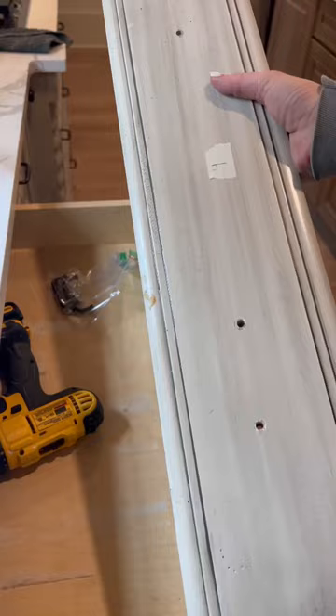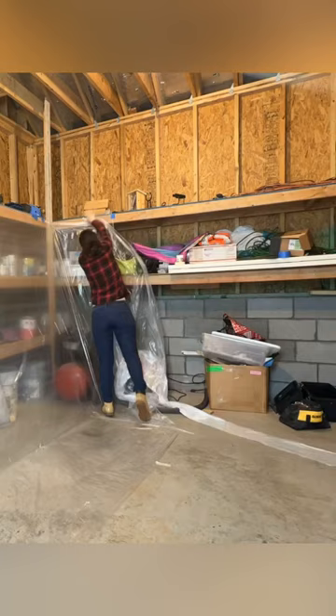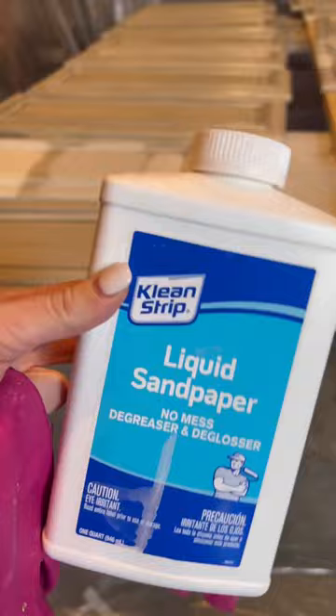I'm trying to get this project done during the hours that my littlest one is at preschool or while I have the help of my husband on the weekend. Honestly the prep has taken me the longest but it's the most important thing that I have learned in any DIY project. I've never taken on a paint project this large but I feel confident that with the right tools and the right process it's going to turn out super professional looking.